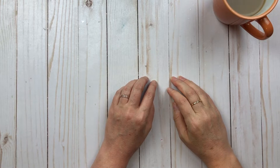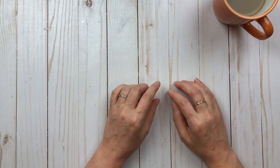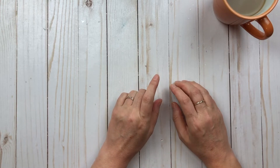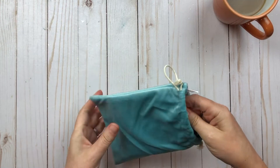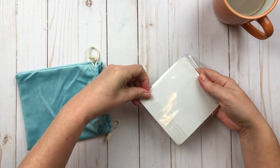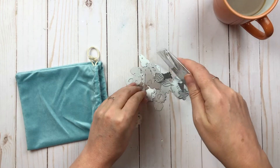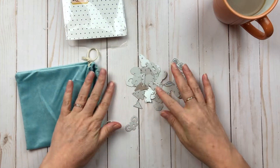Hi guys, welcome back to my channel. I have a Coco and Reno one-piece haul and also a very small Michaels haul. So let's start with the Coco and Reno. I've subscribed to get their die cuts, so I've been getting their monthly die cuts. I don't have a lot of those so I wanted to expand what I have.